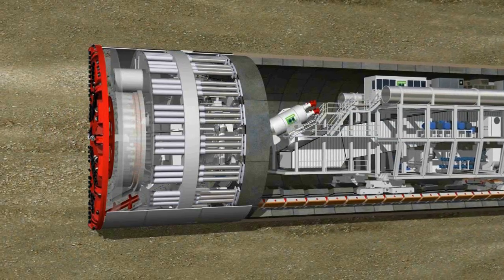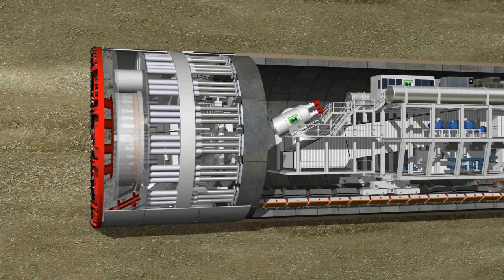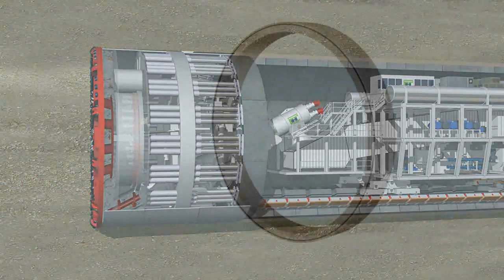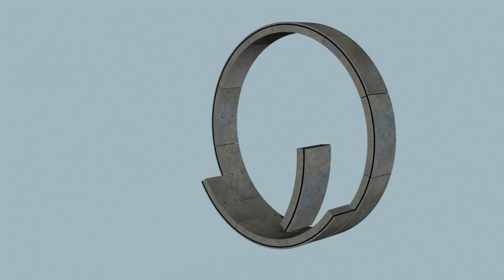Once the tunneling phase has been completed, the cutting wheel and screw conveyor are stopped. The ring building phase now commences under atmospheric pressure conditions in the shield area. A complete tunnel ring consists of several segments, called lining segments.